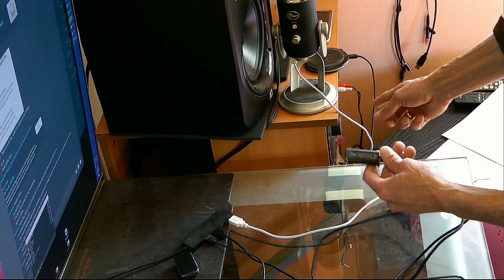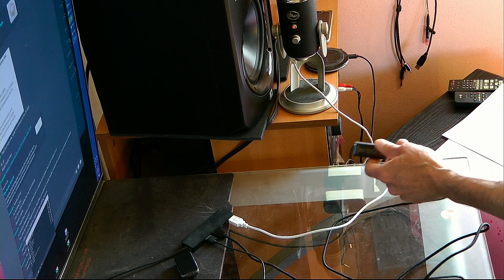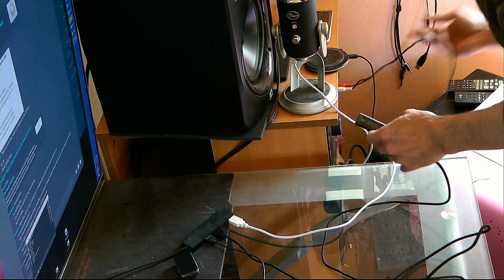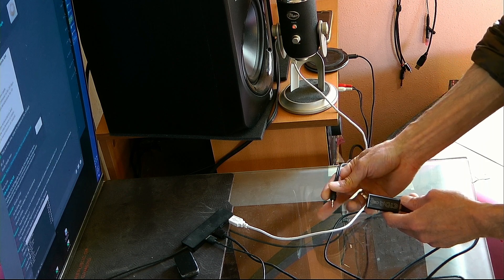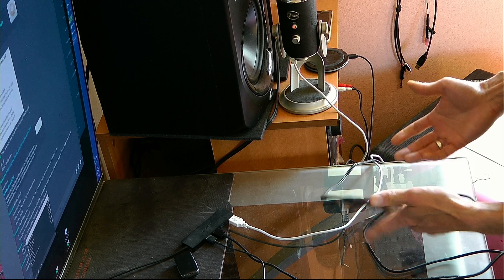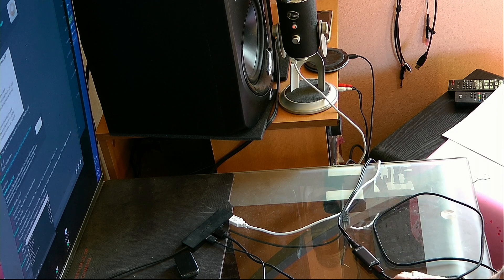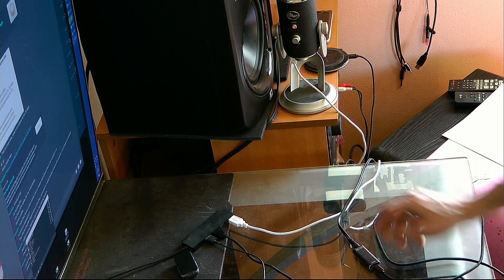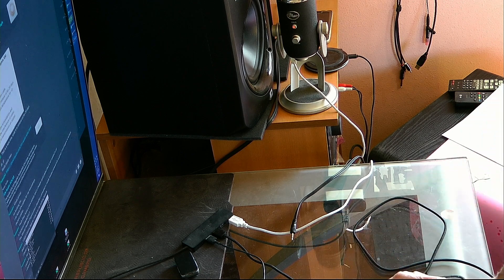I've got an XLR preamp right over here, and we're going to plug in this — hear that? Ready? Ground loop. Fucking wonderful. Perfect. That's perfect.